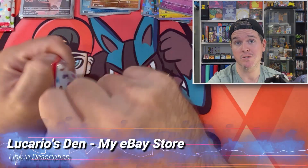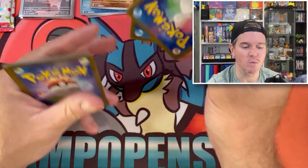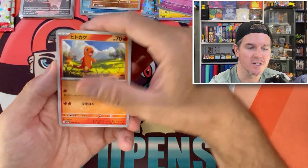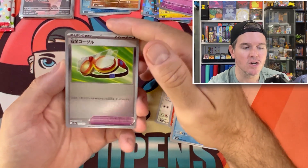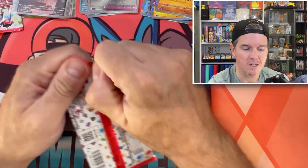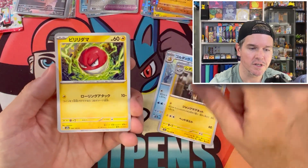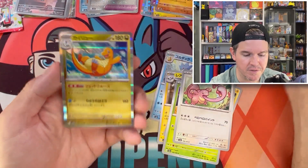Gengar. I also have an eBay store — check it out if you're trying to complete sets. Doing a bit of self-promotion — I need the recoup. My eBay store has lots of singles for any recent set. Still no secret rare — we've almost cleared the box of everything else. We've gotten the Master Ball, the three illustration rares, most of the EXs. We're looking for an SAR. Come on. Ominite, Reverse Dragonite.